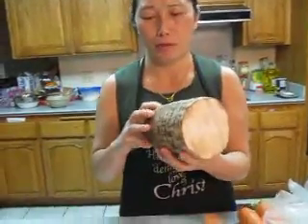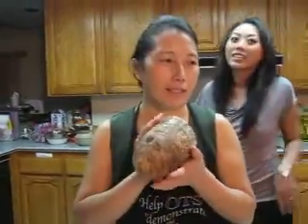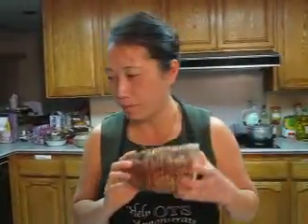And this is taro. They have the one where they take the skin out already — it's more convenient. This one is too expensive, so this one is cheaper, okay?